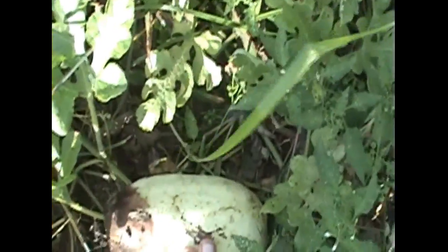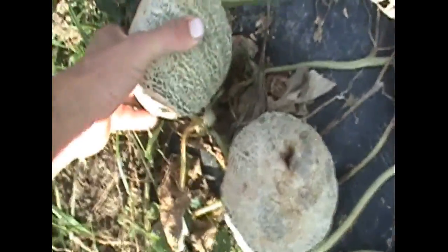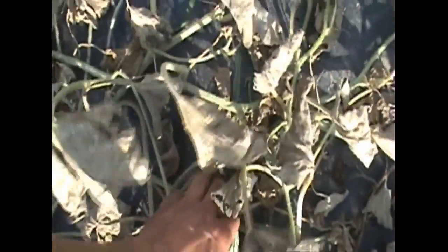You can see where the blight has been getting into all the melon vines. There's a Charleston gray that went bad. Charentae — these are a cantaloupe type melon, not quite ripe yet either. These haven't had the flavor this year from lack of sunlight. Here's a yellow canary that's trying to ripen up, but the blight has come in and just wiped them out, just like everything else.